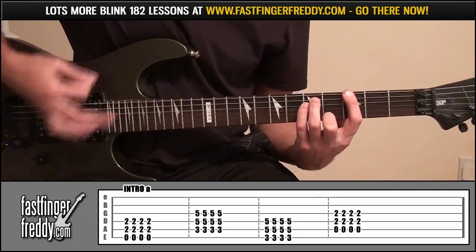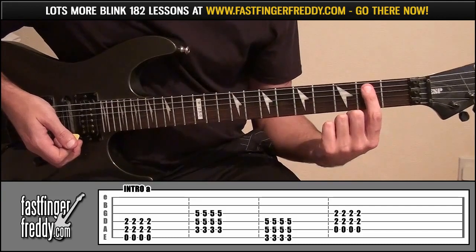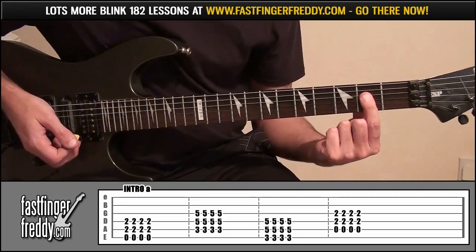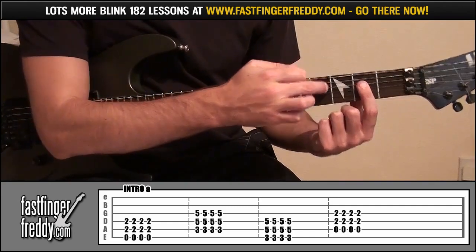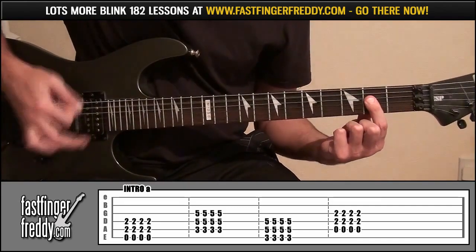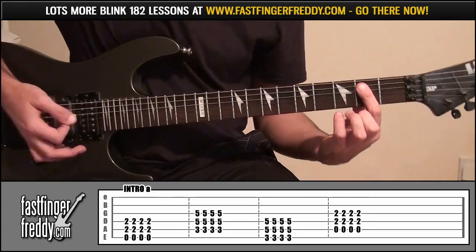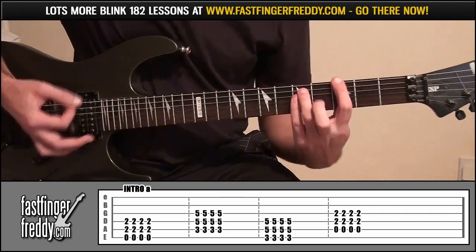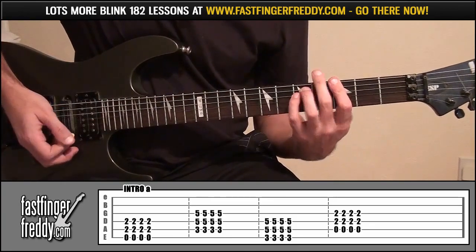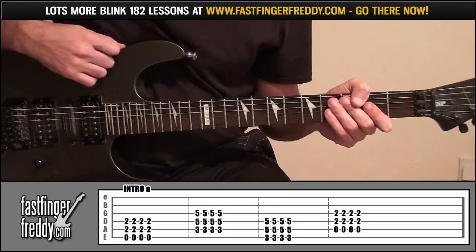Then up a string, and then go back to that shape on fret 2, but this time just move it down the string. So you're covering strings 3 and 4, and not touching string 5. That's the intro there then.